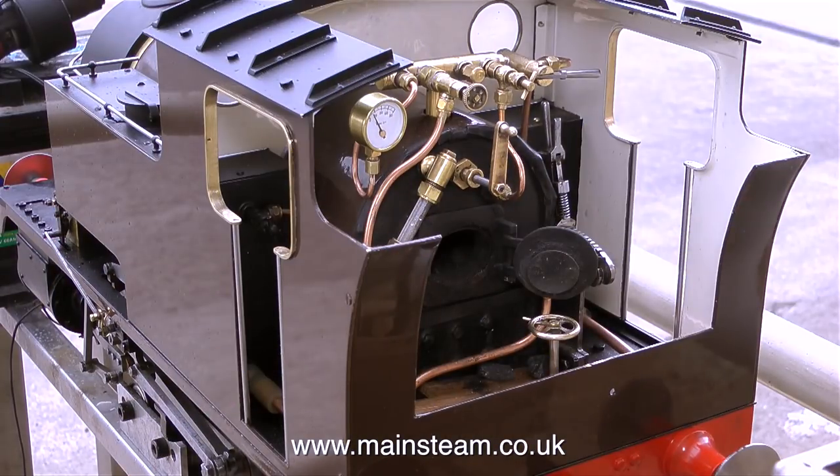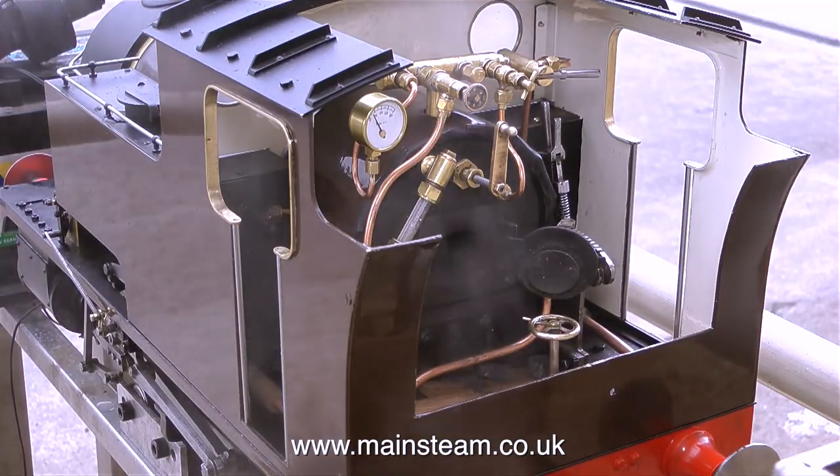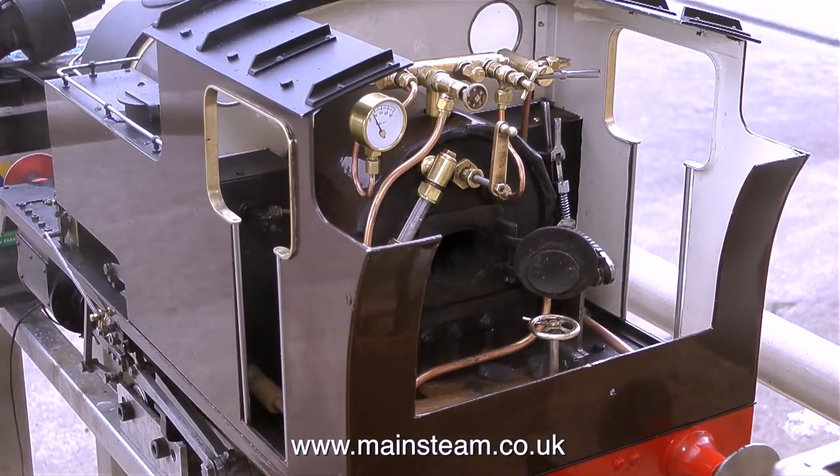In no time at all, some steam is raised, just using the charcoal and paraffin mixture, and the whistle blows quite well at very low pressure. But as soon as the pressure got to 30 pounds per square inch, I let the fire go out. And where's all the steam coming from? Well, what you can't see is I'm blowing down the boiler, in an attempt to clear any potential residue left in there.